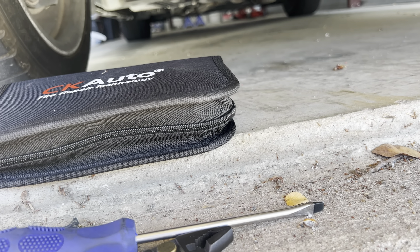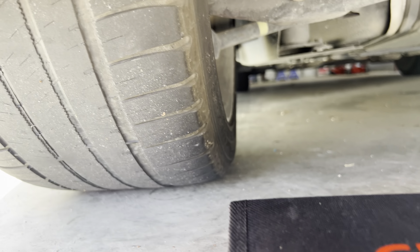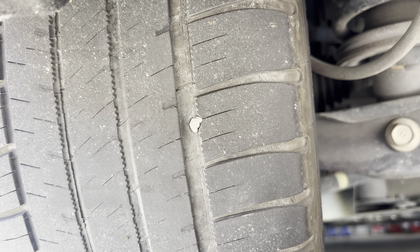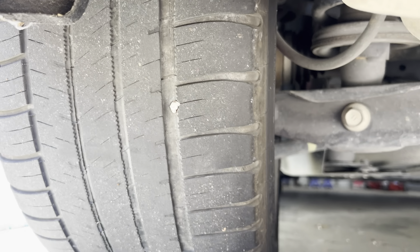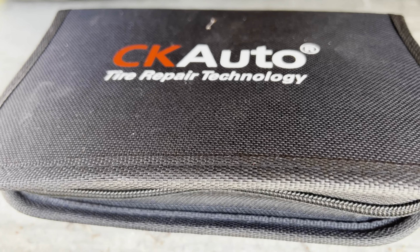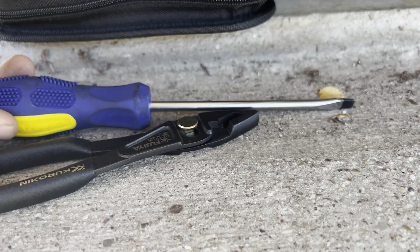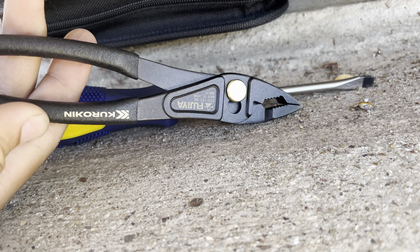Today working on the IS, we got a nail in the tire, so I gotta plug that. Got the tire repair kit right here, got my flat head, got my pliers.